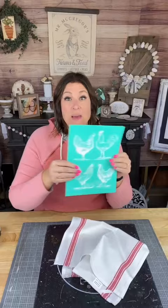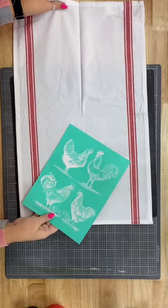Hi there, Creative Sarah here and I have a cute dish towel for you. This is a DIY using our chicken coop transfer. This is our stencil and we're going to go ahead and get this dish towel set up on our ink mat, cut this apart and just stick it right down.